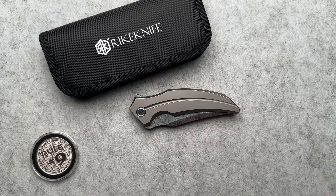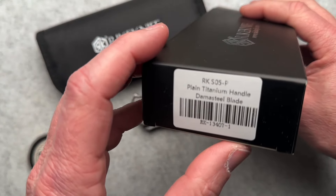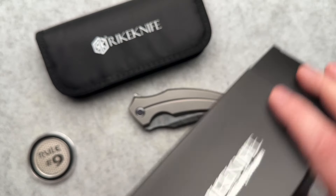All right, you are gonna want to hang out and hear my thoughts on this knife. It's going to be different, probably, than most every other video you've seen on YouTube. This is the Reich Knife RK-S05P, plain titanium handle with damasteel blade.